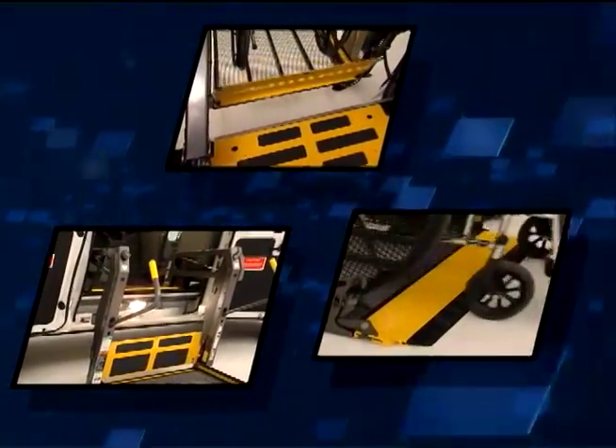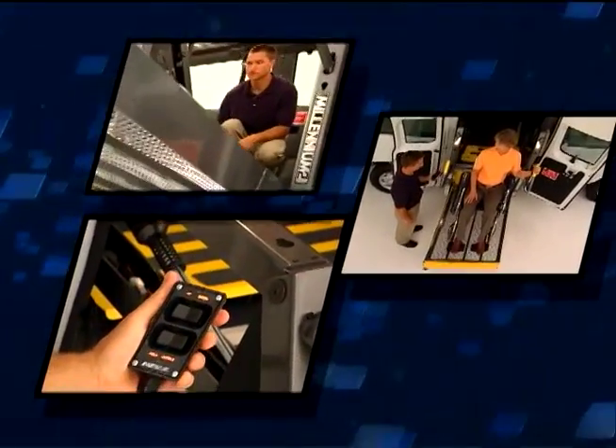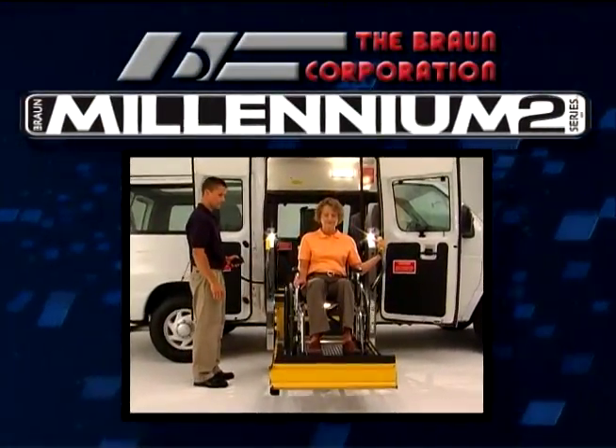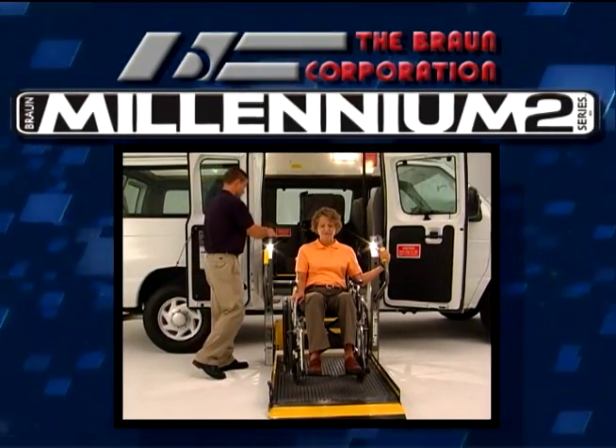Welcome to the worldwide family of Braun lift owners. We created this program to help you get the most out of your Braun Millennium Wheelchair Lift. Over the next few minutes, we'll highlight the operation of the lift and offer tips on basic maintenance.